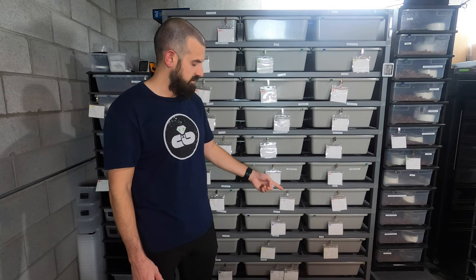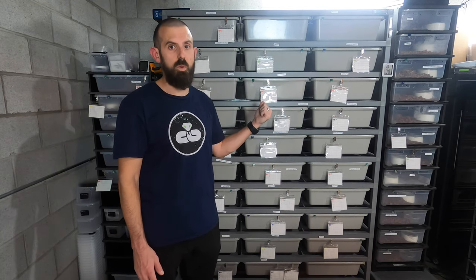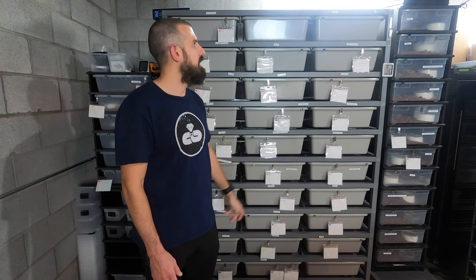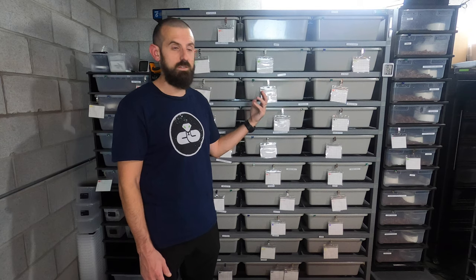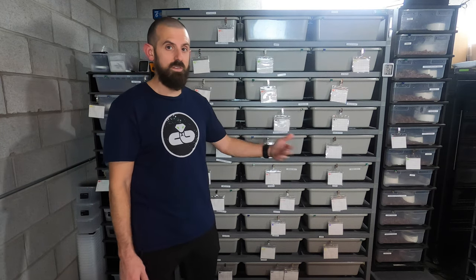The casters — which are the wheels on the bottom — are very heavy-duty. They work excellent. I'm able to move this huge rack; I don't even know what this weighs, it's a couple hundred pounds all assembled, especially once you have four and eight-pound female snakes in there. I can wheel this thing around extremely easily.